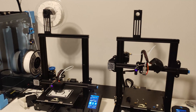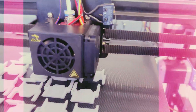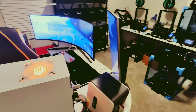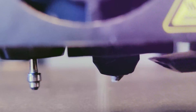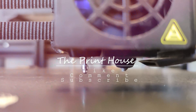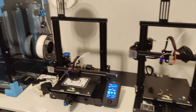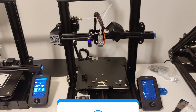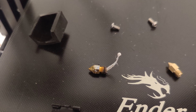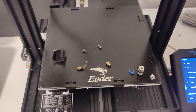What's going on everyone, it's the Print House. Today I'm going to tell you guys how to possibly fix your clogging nozzle. I've been having an issue with this Ender 3 V2 — the nozzle keeps clogging. This is the second time I've replaced this nozzle in about five hours of printing and it keeps giving me extreme under extrusion.